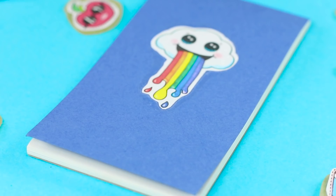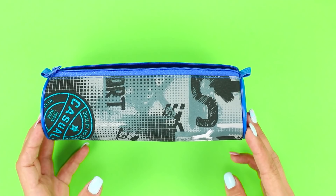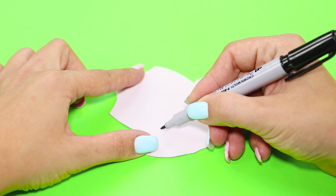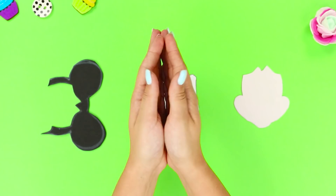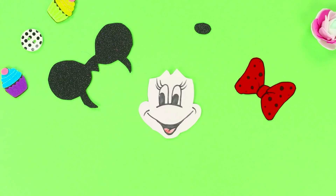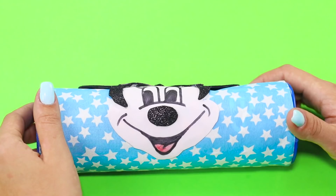Let's share the idea of turning a dull blue pencil case into something more interesting. You need some self-adhesive fabric — cover the pencil case with it. Prepare some foam rubber sheets of the needed colors, draw a picture, and cut it out. Draw Minnie Mouse's face with a black marker, glue the other parts to it, and attach the mouse to the pencil case with hot glue. A feminine school pencil case is ready!